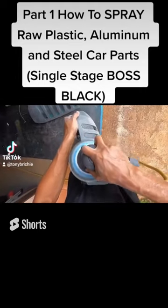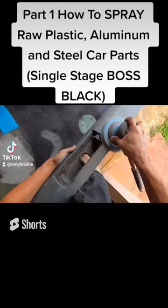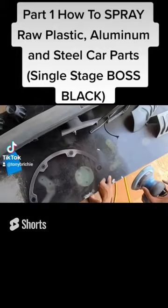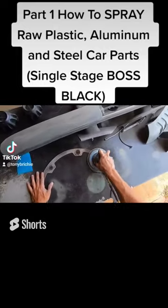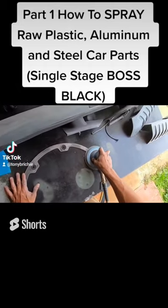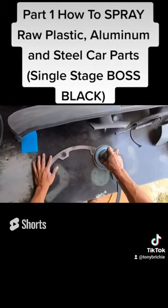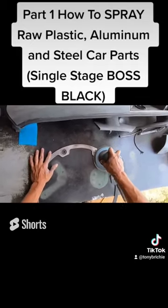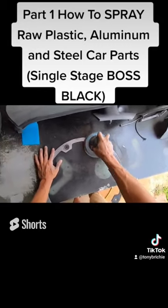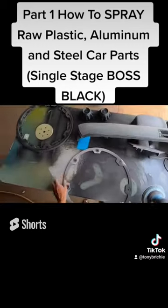Right now we're sanding all the plastic down with 400 grit. You could go anywhere from 360 to 380 to 400, depending on if you need to take paint off. These are aluminum pieces that go around the rims — we're going to make these black. The interior rim part is gunmetal, it looks good, so we're just going to clean those. There are two ways to do this: you can spray the single stage right over the metal as long as you prep it properly.